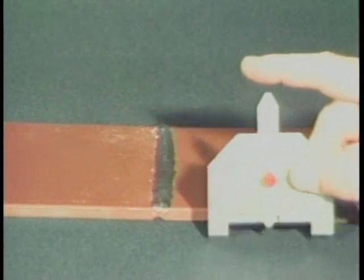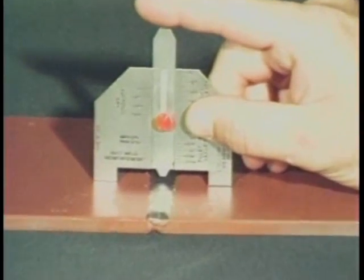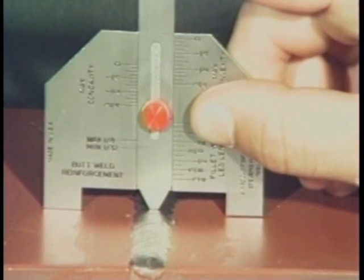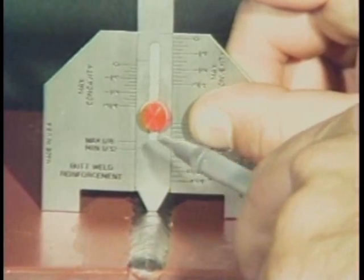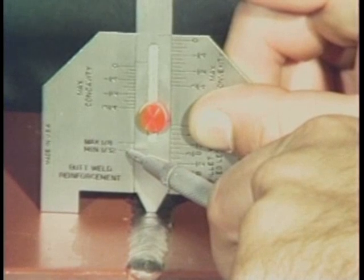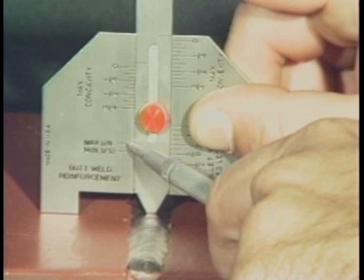Finally, let's measure the reinforcement of a butt weld. Place one leg of the gauge on each plate and lower the slide until it contacts the weld reinforcement. Measure the permissible weld reinforcement from this scale. This scale is designed to measure weld reinforcements ranging from a minimum of one thirty-second of an inch to a maximum of one-eighth of an inch.